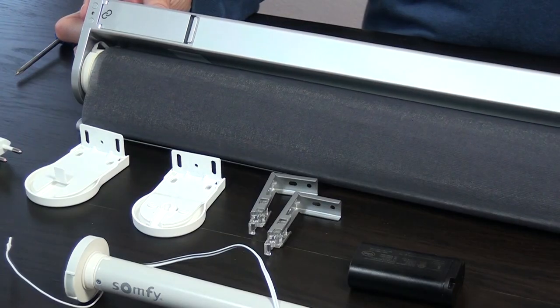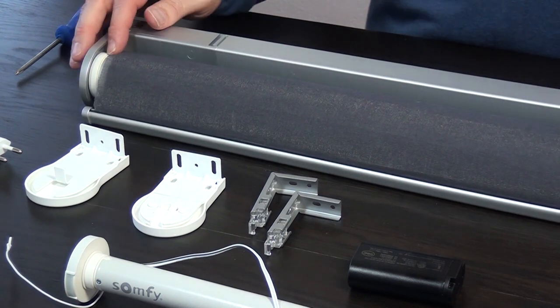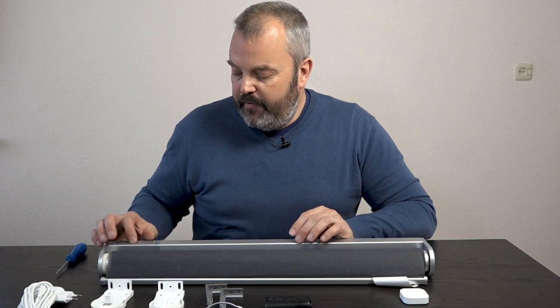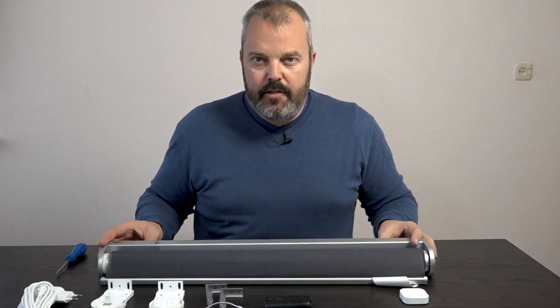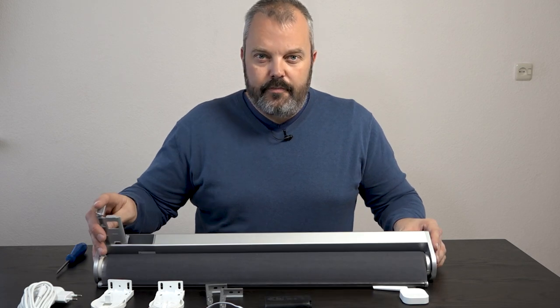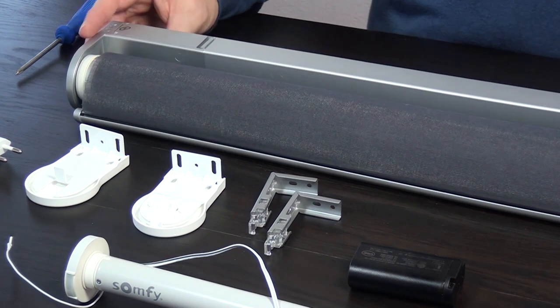First of all, as you can see, there's a housing on top of the blind itself. Normally with Somfy, you have an integrated battery — the battery is actually inside the motor. With the IKEA solution, it's built into this housing, so the battery goes here, which is a small difference.